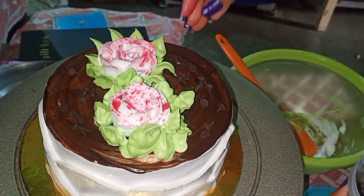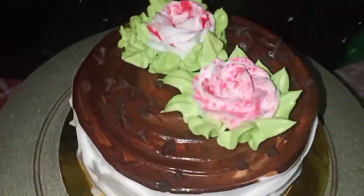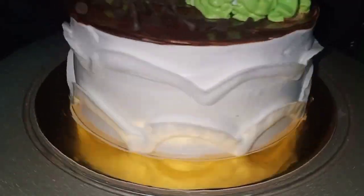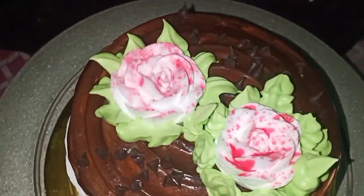We will sprinkle it on the cake. So guys, this is my cake — how do you feel? Please tell us. If you like the video, please like and share, and subscribe to my channel. Bye!